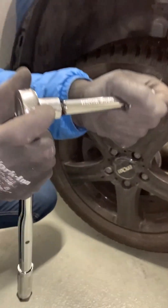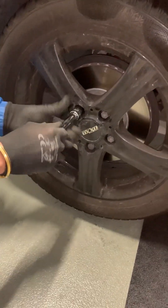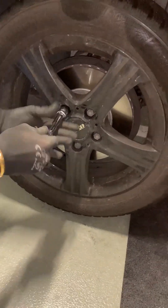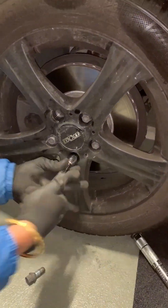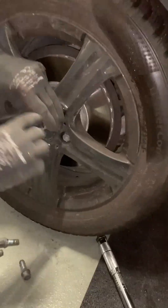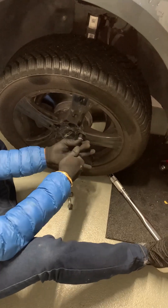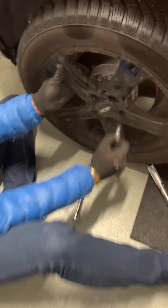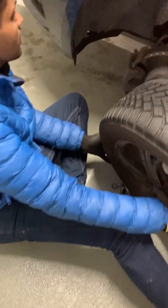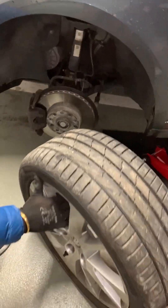Once your tire is off the ground, remove the extension bar and use just the extension bar to take off the lug nuts one by one. Keep the nuts aside safely, then take off the tire from the rim. Now it's time for the next step: installing your summer tires.